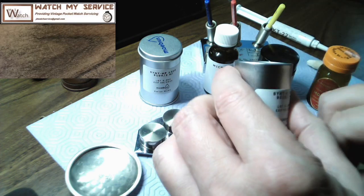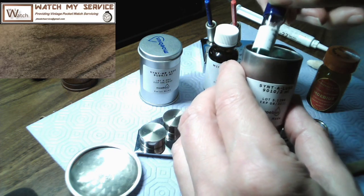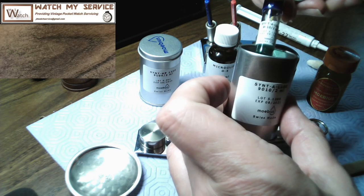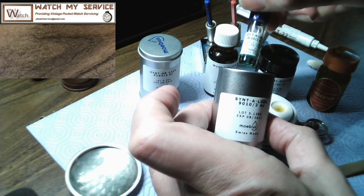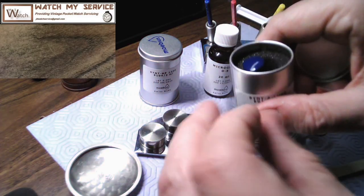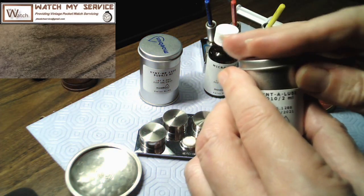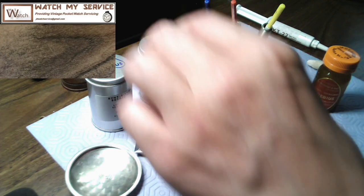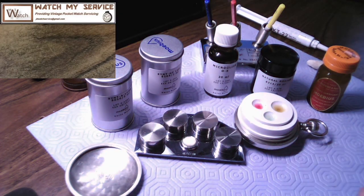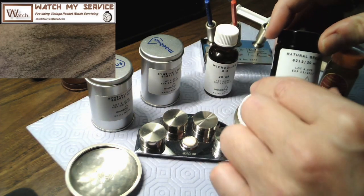This stuff is not cheap. It comes in about two milliliters in a bottle like this and I think it's around thirty US dollars for one of these, but it will last you a long, long time. I keep it in this container and transfer it to the oiler when I need it. Someone commented on my video about how dirty my oil is, so I'm going to solve that problem.